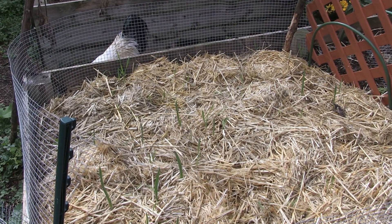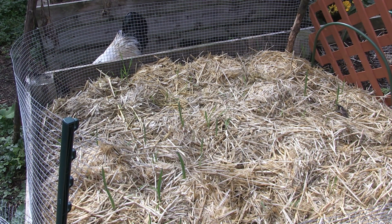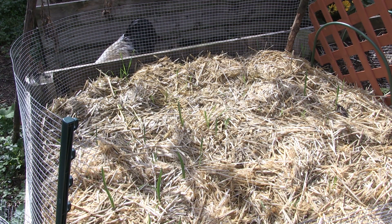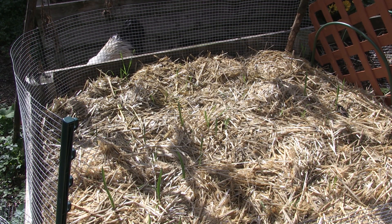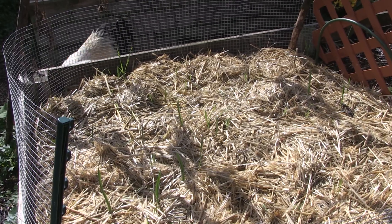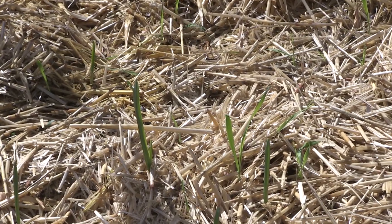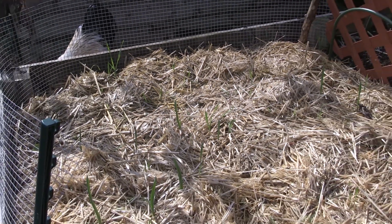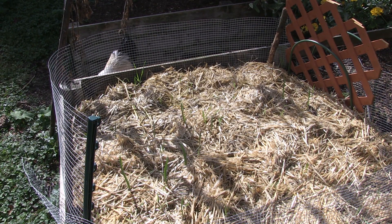After quite the dry spell for a couple of weeks, we've had a decent amount of rain — about an inch since Sunday night. It's really caused some action in the garden. My garlic sprouts have come up even more and are getting taller and stronger, which is going to give them a lot more energy going into winter. There are still a few that don't look like they've come up through the straw yet, but really the majority of them have.